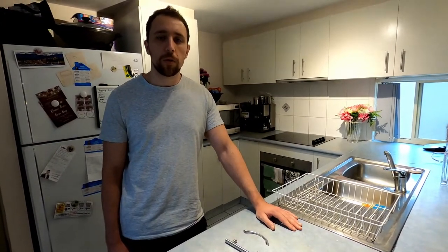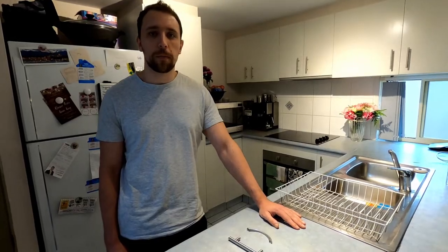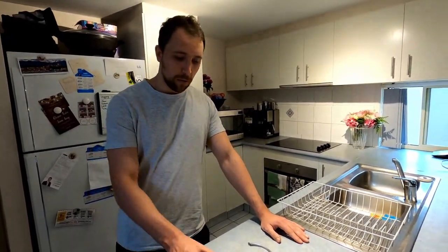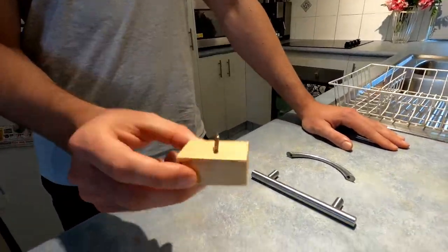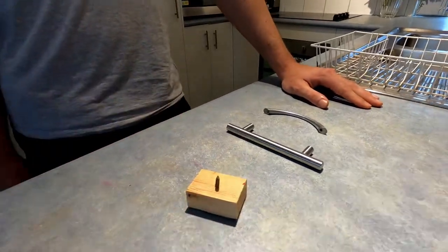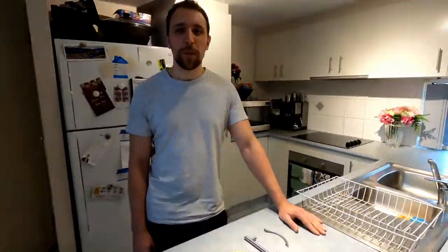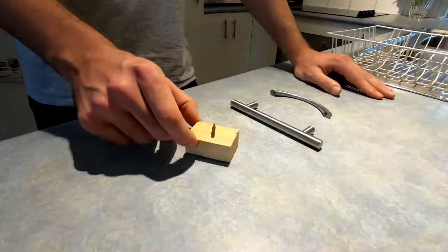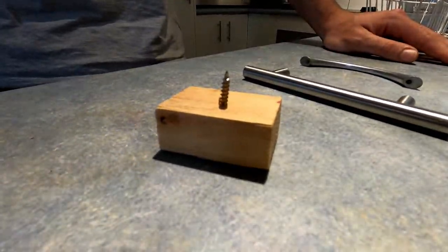Number three, take the doors and drawers off. This does add a lot of extra work but the end result is worth it. Number four, use paint stands or painters pyramids. We made these simple paint stands out of some scrap wood and screws. This makes painting the doors a whole heap easier. The reason for this is you can paint all sides of the doors without waiting for them to dry. Just make sure you do the inside first and then flip them over and it'll leave a tiny pin prick you won't even be able to see.